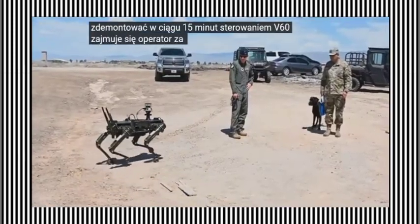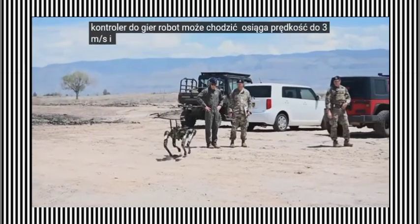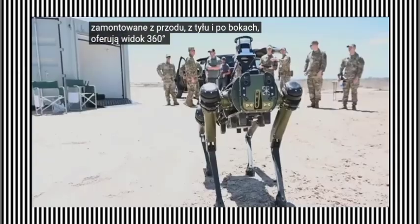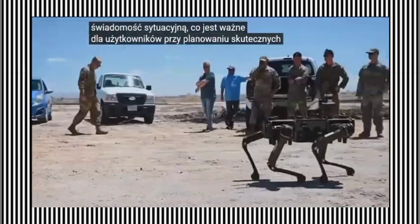The V60 is controlled by an operator using a control pad, which looks like a gaming controller. The robot can walk at up to 3 meters per second and run for 3 hours or travel 10 kilometers on a single charge. Cameras are fitted on the front, rear, and sides, offering 360-degree views and enhancing situational awareness, which is important for users to plan effective strategies.